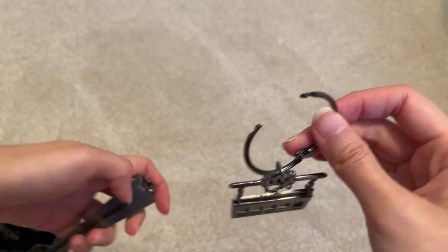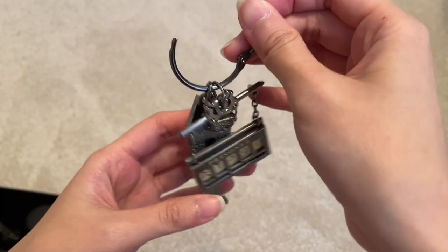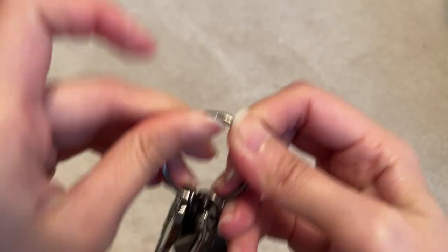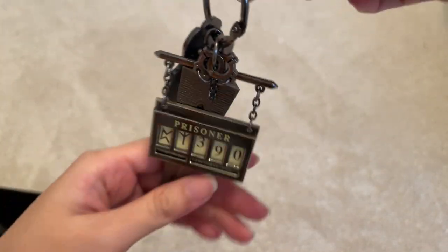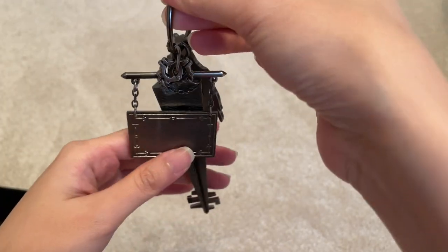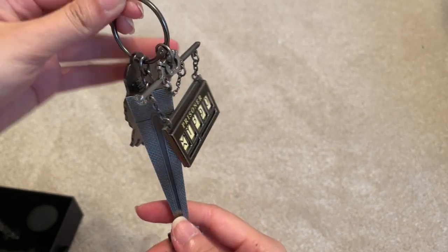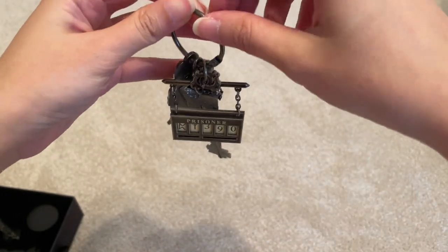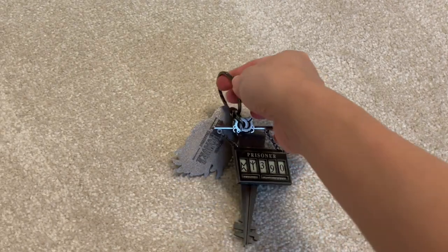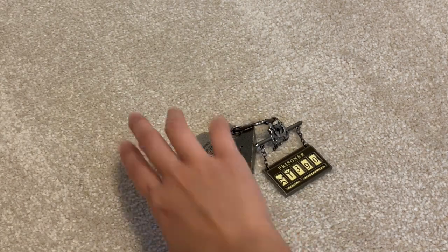Let's put this together. There's the Dementor. That's what they look like when they're together. Pretty nice and spooky — I wish they released this back in Halloween. It's so cool.